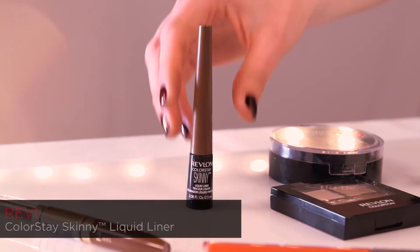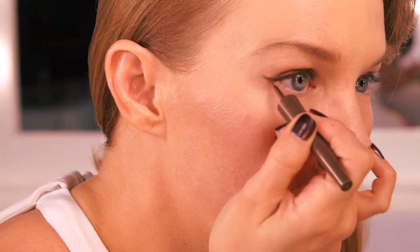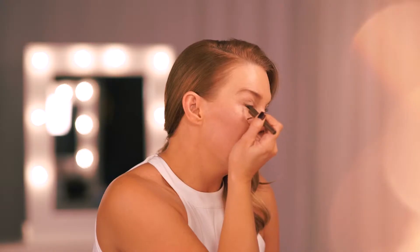For this look I'm going to create a beautiful fine line with a flick using the Revlon Colorstay Skinny Liquid Liner in Mahogany Flame. This is a gorgeous bronzy shade. With tiny little strokes we're going to create our line.